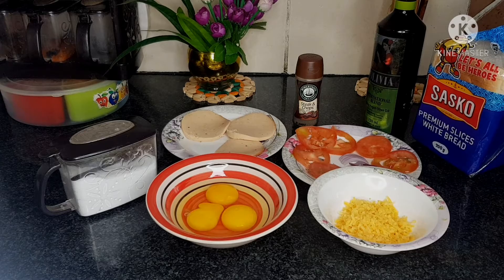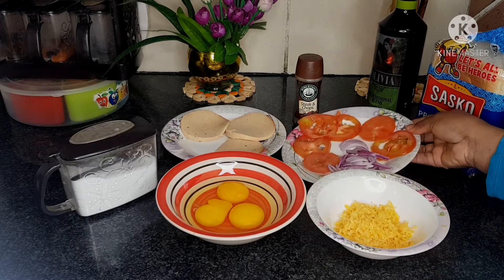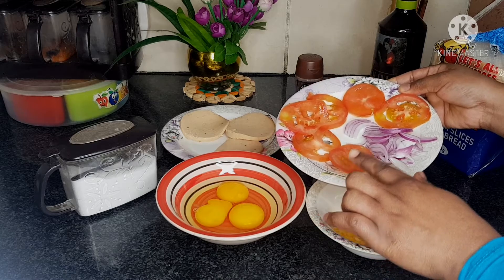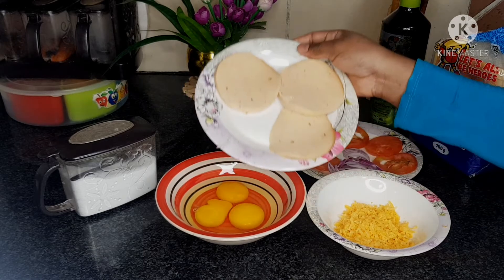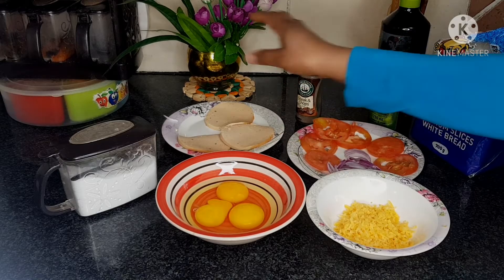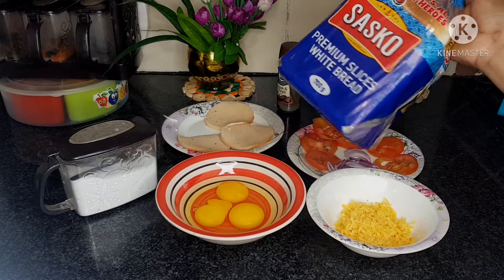Okay guys, so these are the ingredients we're going to be using to make our mini sandwiches. We have three eggs, some cheese, and in this plate we have red onion, sliced tomatoes, three slices of bologna — chicken bologna — black pepper, some salt, oil, and of course the bread.